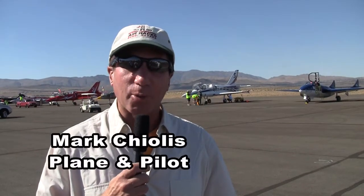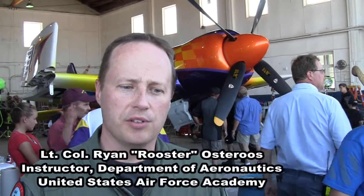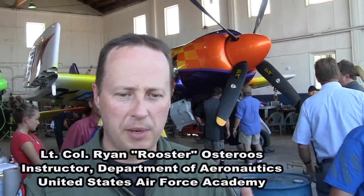Earlier today I had the pleasure of catching up with a group of cadets from the Air Force Academy. They were fortunate enough to sit in on a session with John Penny and Rare Bear. The class is called the Flight Test Techniques course, where we learn about theory and aircraft. These cadets have been learning about airplanes for three years as aero engineers, but in this class we actually fly airplanes and take data from them.